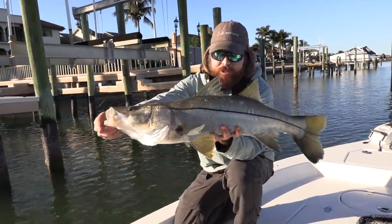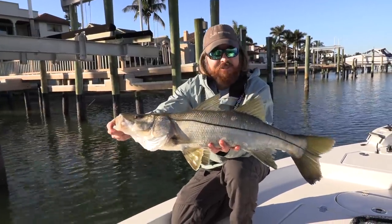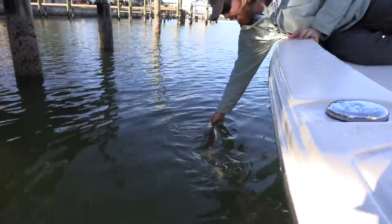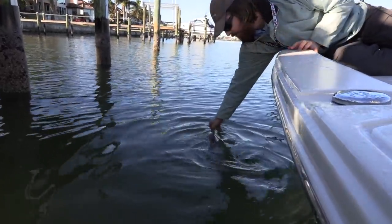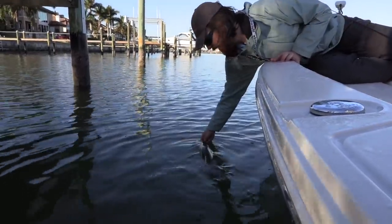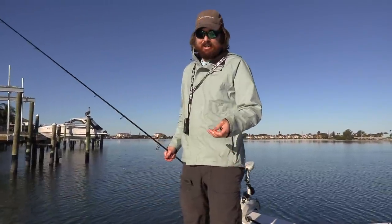Alright, here's that snook - that is a beautiful snook. Really nice fish. Got very fortunate on that. We're gonna go ahead and let him go back at the dock. That was a long fight so we're just letting this guy revive. He's gripping my thumb real nice and he's ready to go. We let that snook go and got out of that dock. That was insane.